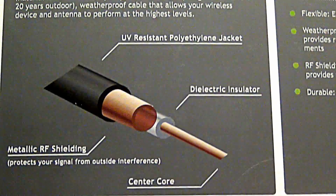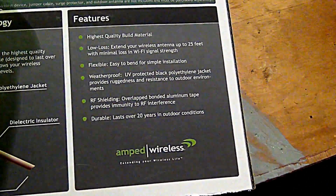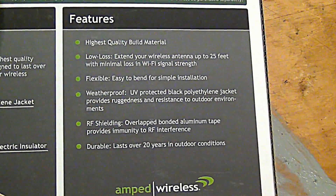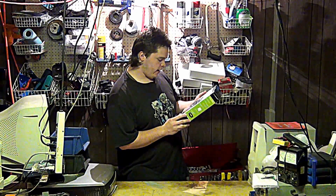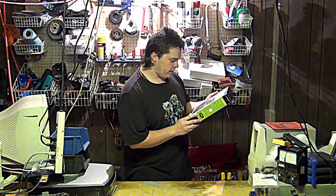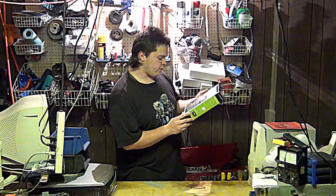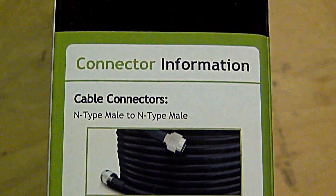This is a real thick cable — it's not that easy to bend, but you don't need a tight bending radius in an outdoor application. The box also states: weatherproof, UV-protected black polyethylene jacket provides rugged resistance to outdoor environments. RF shielding with overlapping bonded aluminum tape provides immunity to RF interference. Durable — lasts 20 years. That is the claimed 20 years that this cable will put up with all the crap that nature likes to throw at it.